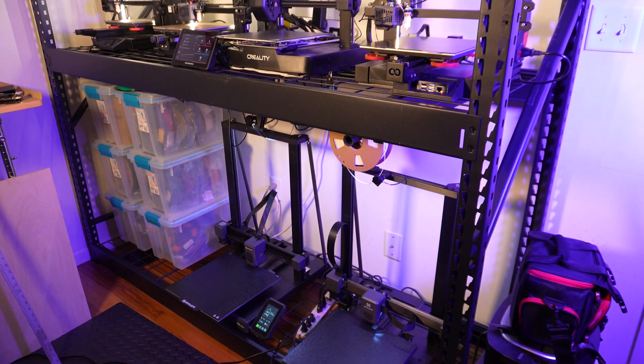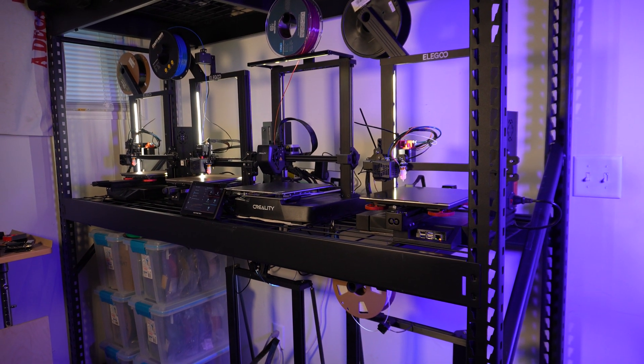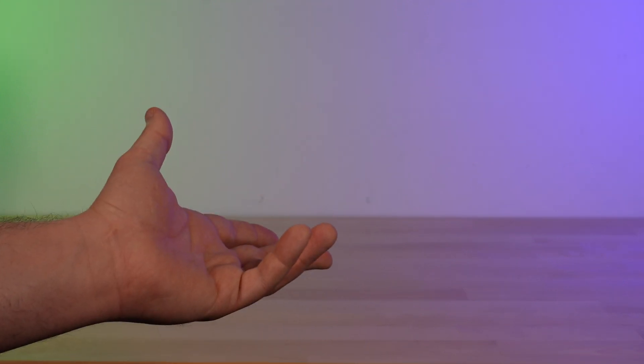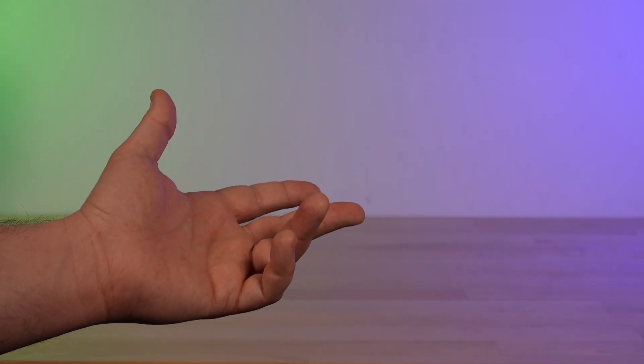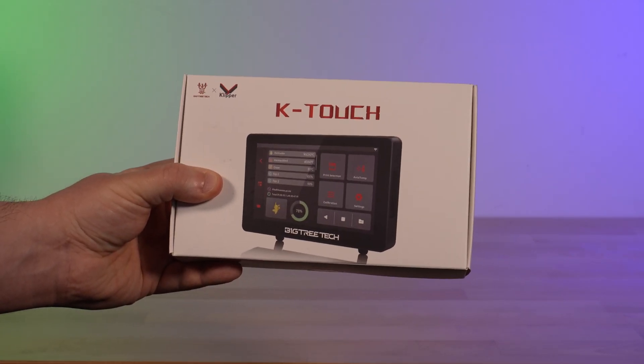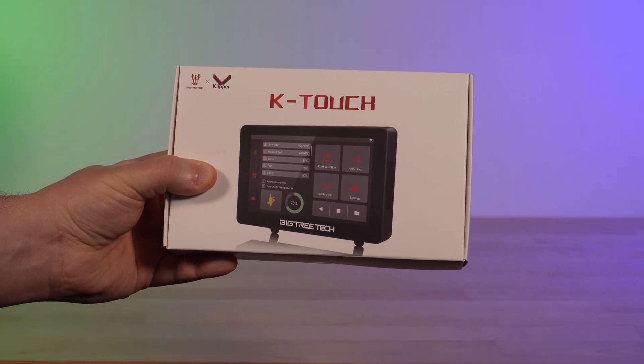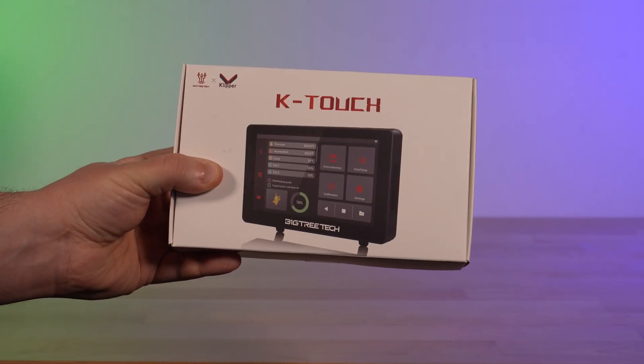So recently this happened, and as luck would have it, around the same time, Bigtree Tech reached out to me and asked me if I would test drive another one of their products. Here I've got the Bigtree Tech K-Touch, and what this is is a five-inch wireless display that's meant for controlling Klipper printers that are running on multiple devices.